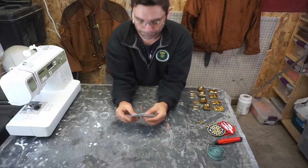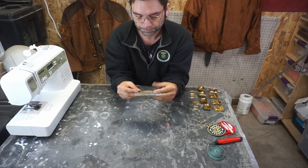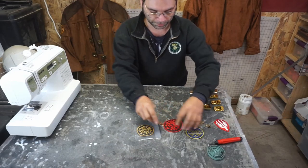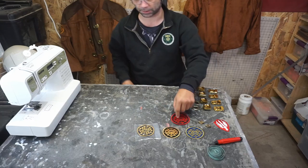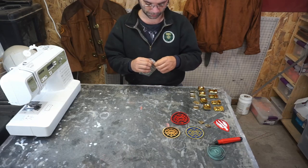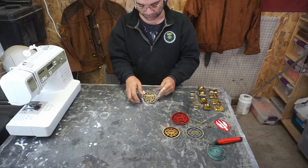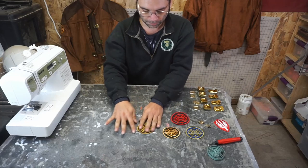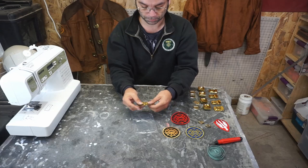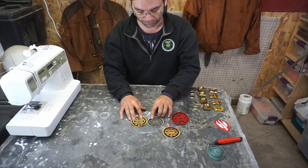We're going to start with patches. This is a legitimate screen-used Battlestar Galactica patch. All three of these said the exact same thing except this one said red — that's the only difference. There's a huge difference between these and that. A little patch etymology for you: this is a laser-cut patch, and this is a merrowed-edge patch. Of the two, I always prefer merrowed edge, and this is probably the closest, so it's the one I'm going with.